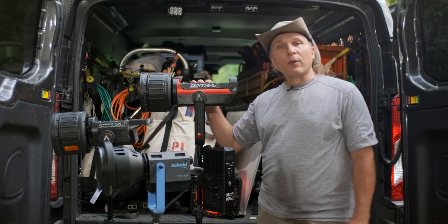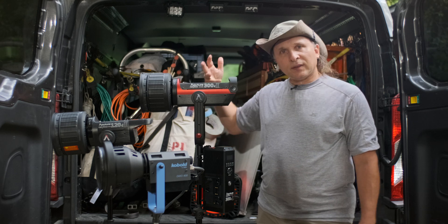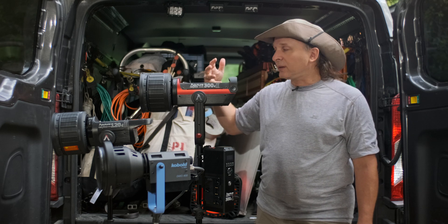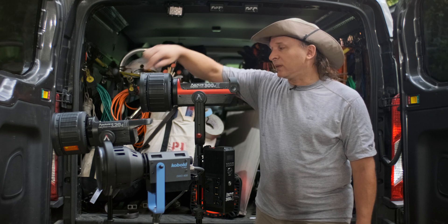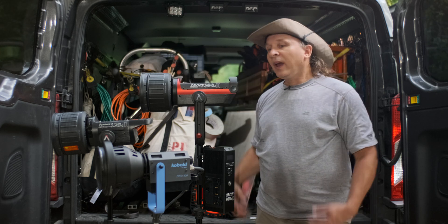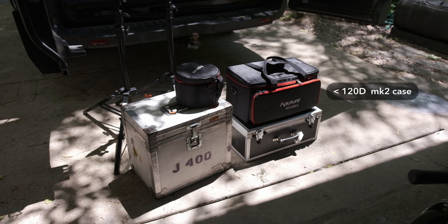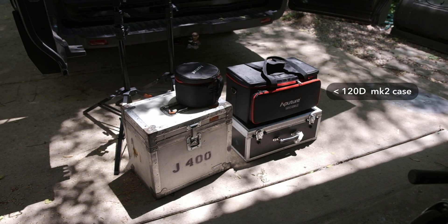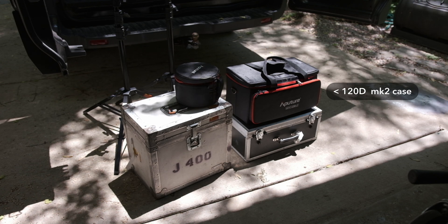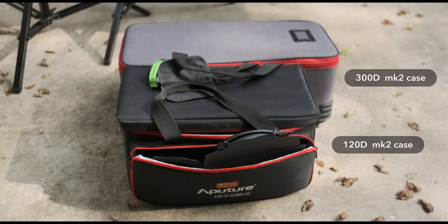Let's just take a quick look at this light. I'm not going to read you the specs — I think you're smart enough to know those already. Let's just take a look at a couple of the really obvious differences here. One is that the body of this light is nearly twice the size of the 120D. It's also a lot heavier. Check out the cases down here. Remember when I compared the case of the HMI — the 200 watt HMI — to the 120D, and they were pretty close to similar in size? The 300D case is a monster compared to these two.